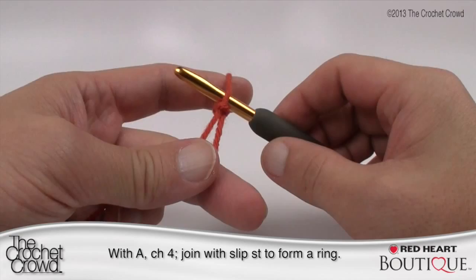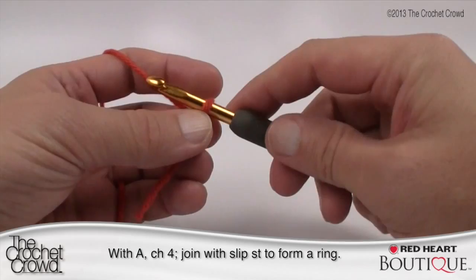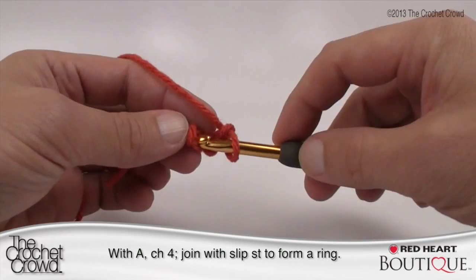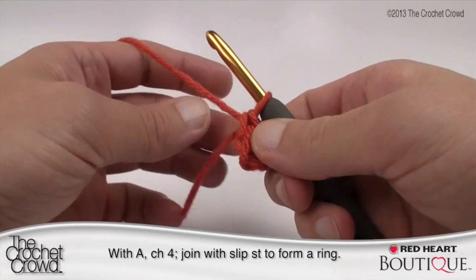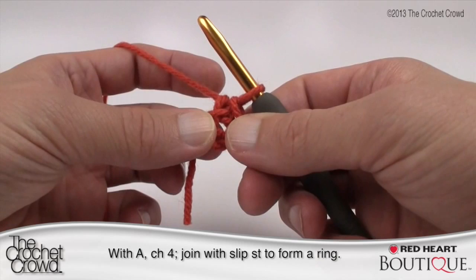Remember that the slip knot never counts as one on your crochet hook. It says with color A, chain four and then join with a slip stitch to form a ring. So we're going to chain four — 1, 2, 3, and 4 — and to form a ring we're just going to slip stitch into the beginning chain that we started off with and pull through. There's a loose end — I call it a straggler — just pinch it so it goes around the circle, because in the next revolution we're going to bury it underneath so you'll never see the starting string.